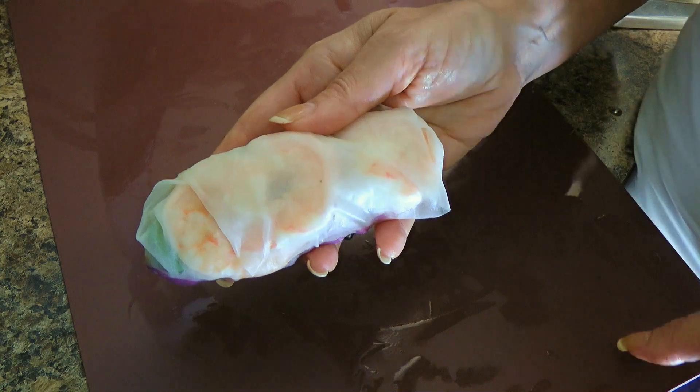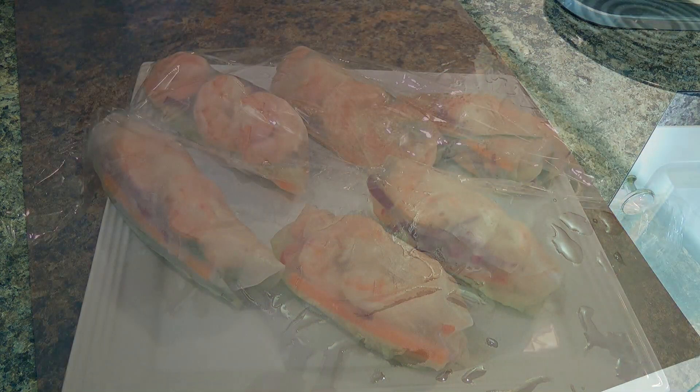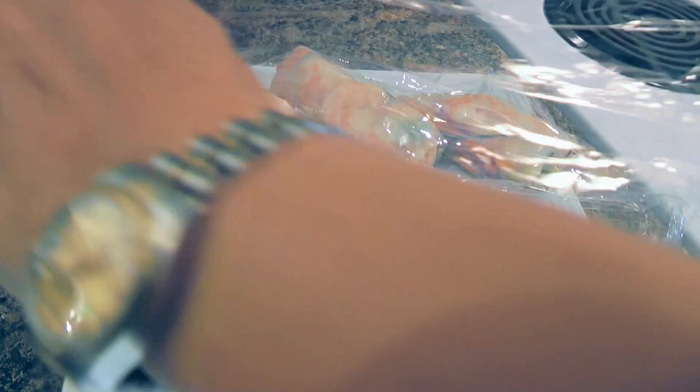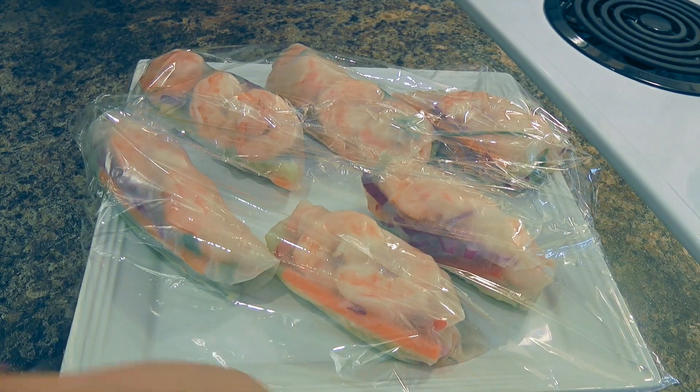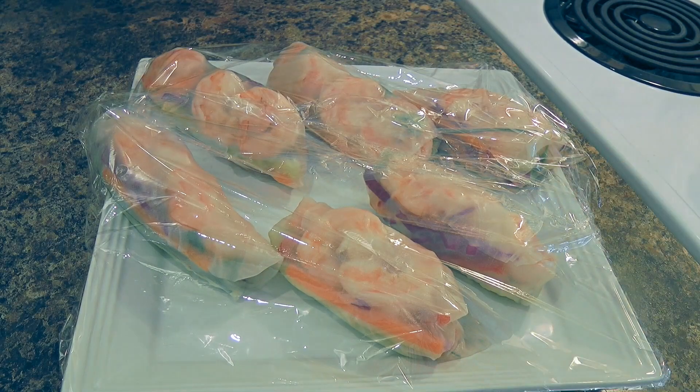We'll repeat the same process with the other 5 rice papers. If we're not ready to serve them right away, wrap them loosely with cling film and leave them at room temperature for no more than 2 hours.